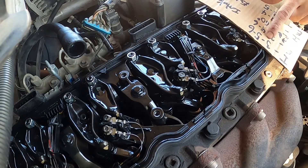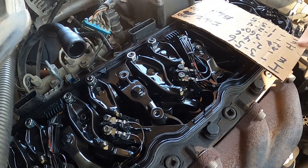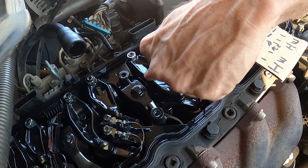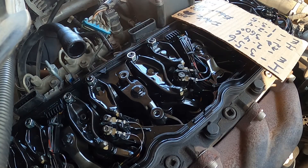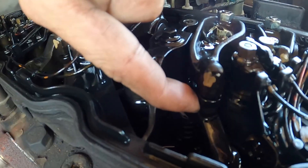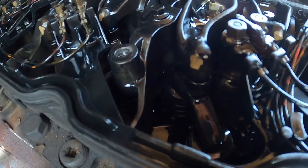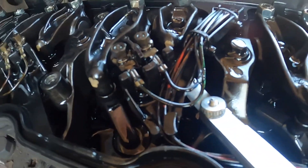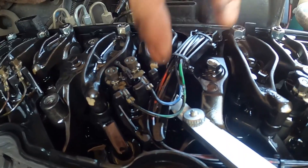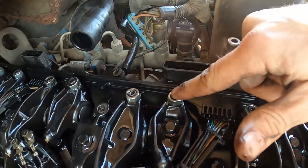We're looking for the intake on the third cylinder — one, two, three. The intake is the smaller rocker, exhaust is the bigger one. We're sticking the feeler gauge in between the rocker arm and the adjustment piece. Let me get you a good shot of that.